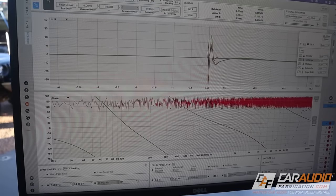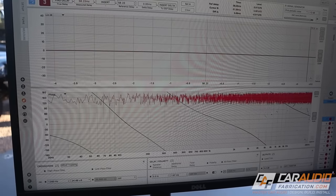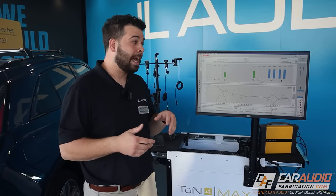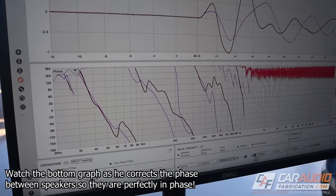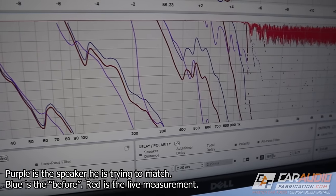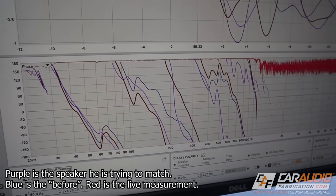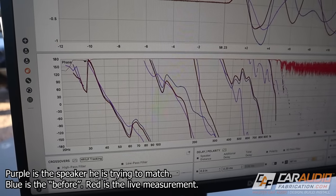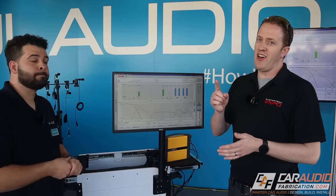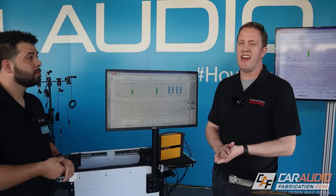Max brings a whole new list of features to the measure tab in Tune 4. You can do live impulse response measurements as well as phase and magnitude measurements. This is a very big deal because you can measure time domain information that previously wasn't able to be measured in the car audio world. We can look at real-time phase traces and see through the reflections in the vehicle to correct the alignment of drivers in the car. JL Audio was cool enough to hook me up with one of the Max measurement devices, so you can expect some content coming on that in the future.